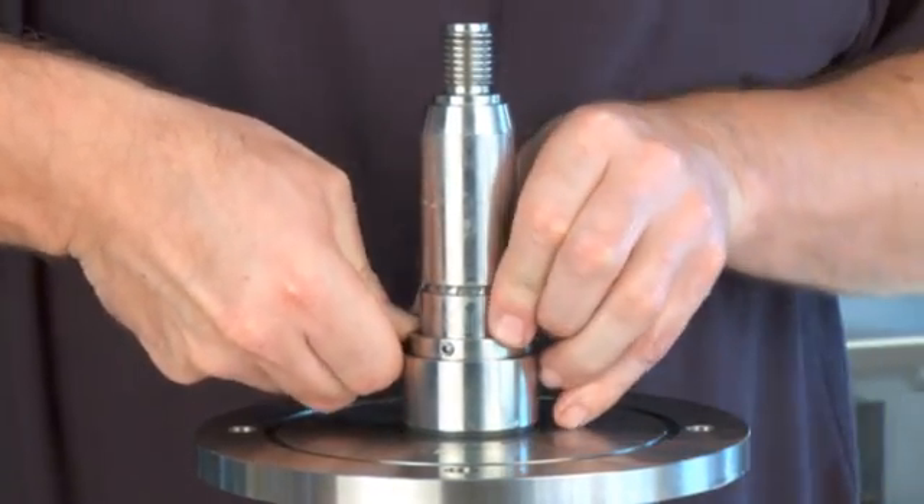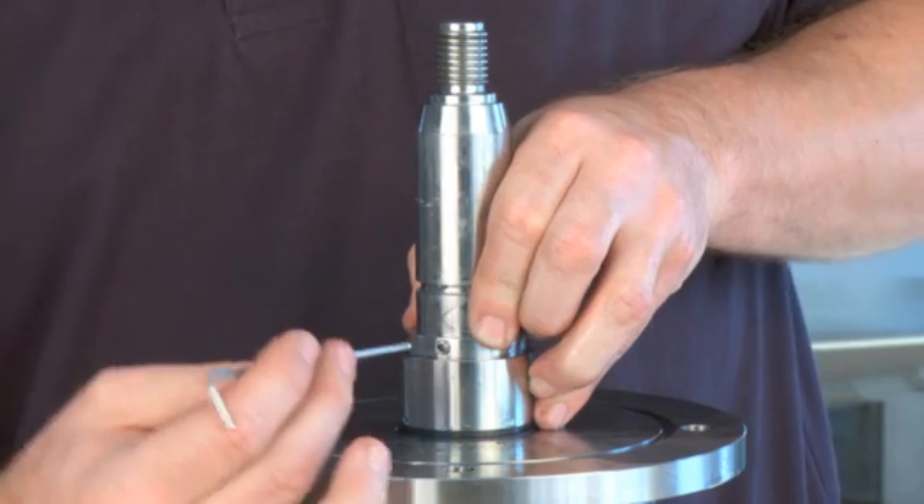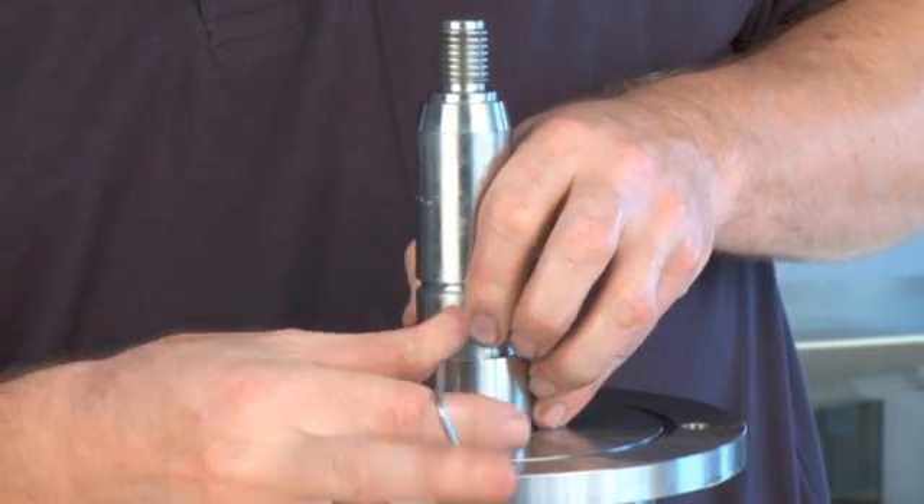Press the inner part down and tighten the pointed screws. Press the inner part into place.